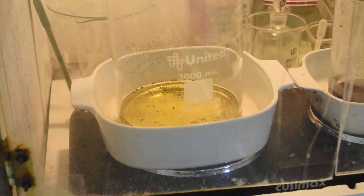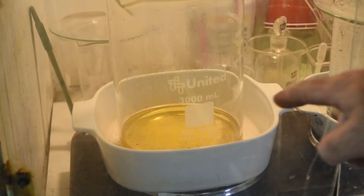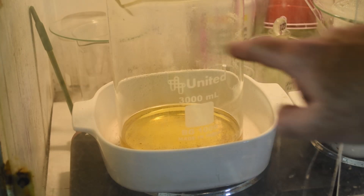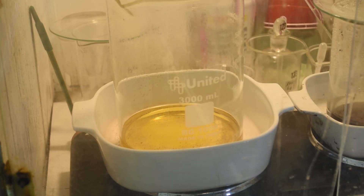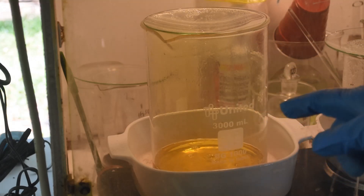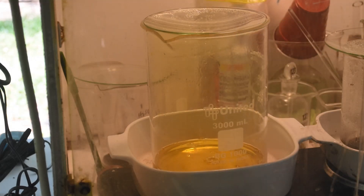We'll just let it cook until it's all gone. After a few more minutes the gold is almost completely gone, and the stuff on the sides of the beaker is starting to disappear as we get the aqua regia recondensing on the sides and running down. All the gold has dissolved, the inside of the beaker is nice and clean, and we've got everything back in solution. Now it's time to denox it.